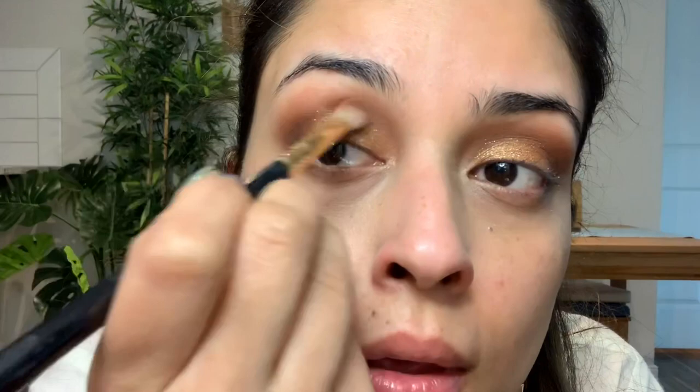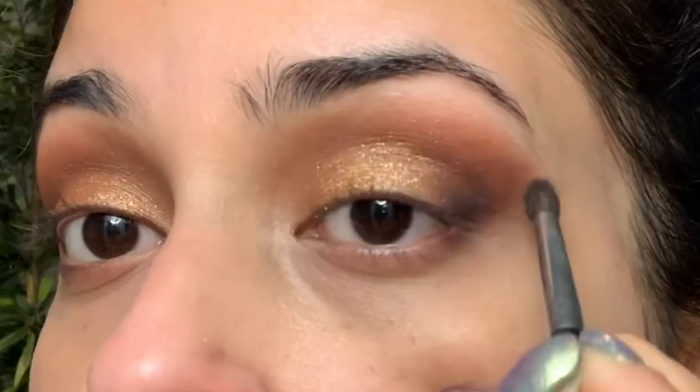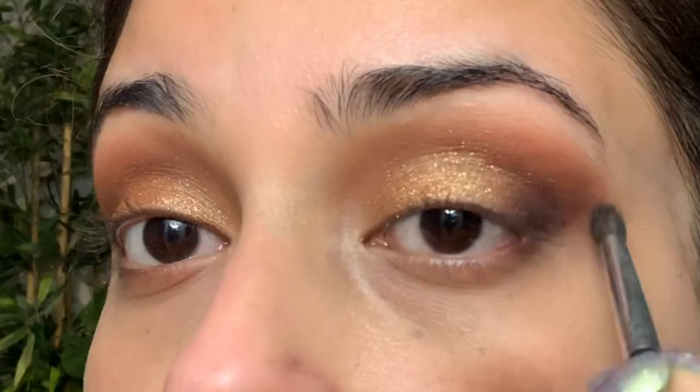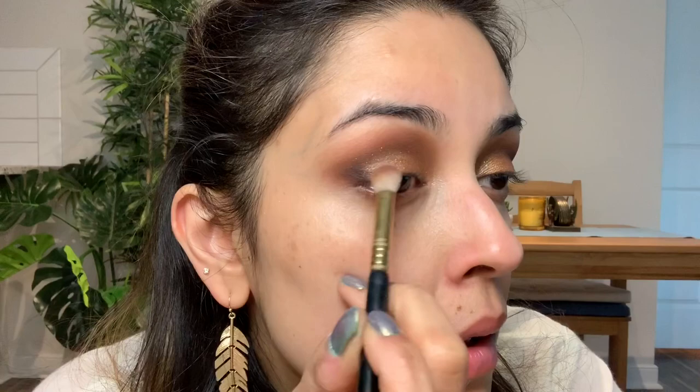Now I have a thinner brush and I want this to be a little darker, so I'll dip into the purple shade — it's actually a dark purple so it looks a little blackish but not really black. I'll apply it at the absolute corner of the eye and then take it till the crease, then do the same for the other eye.